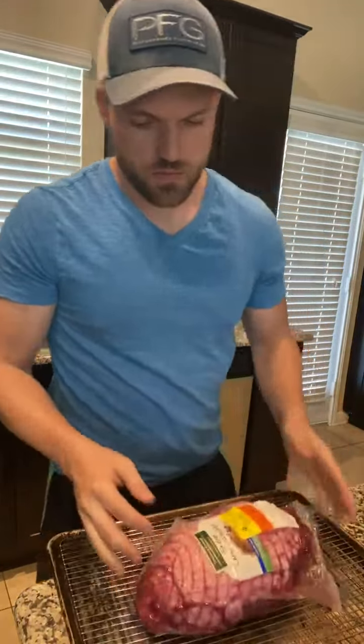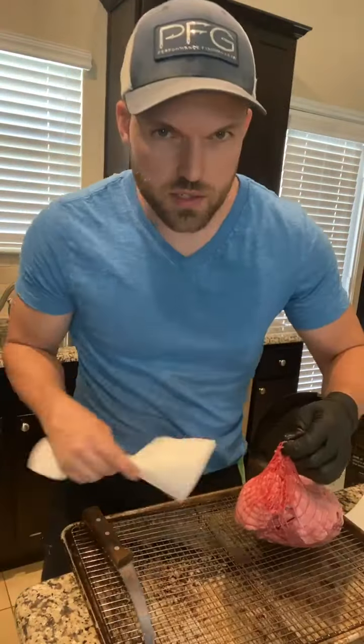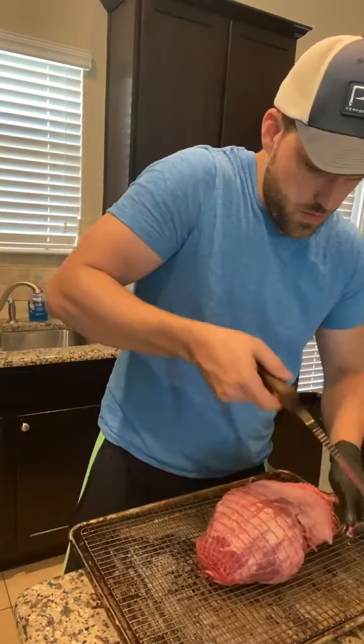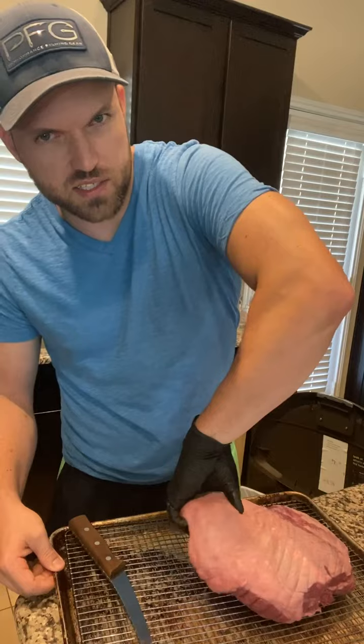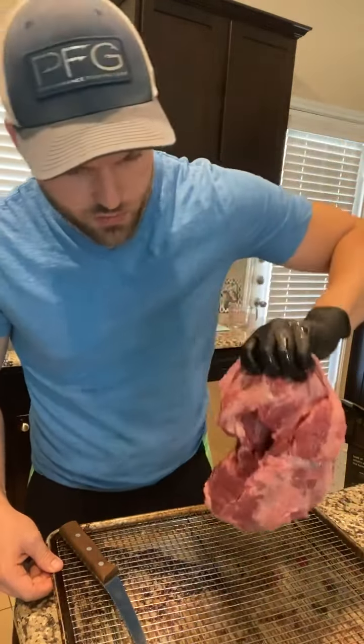First thing, get it out of the package — nice and clean. A lot of these come with this net-like thing in there. Pretty sure that's probably not safe to cook with it on like that, but not 100% sure — let me know in the comments. I like to pat it dry. I'm gonna trim up some of the silver skin on it; shouldn't be too much to do. This back side is where you'll see a lot of the silver skin — all that stuff we're gonna trim off.